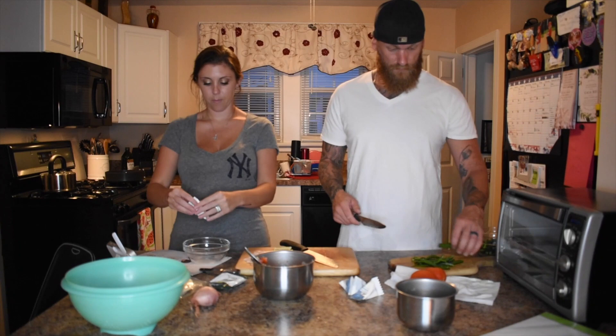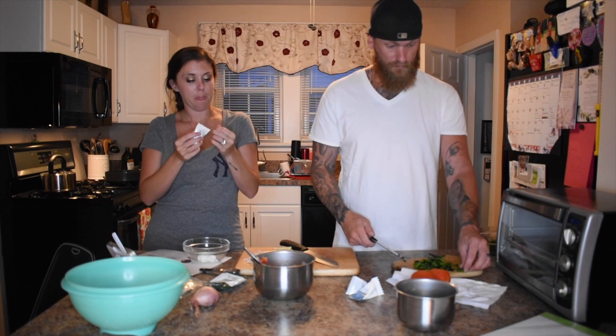Then, in a separate bowl, I put all of the sour cream, lime juice, a little bit of water, and salt and pepper, and mixed it all together.